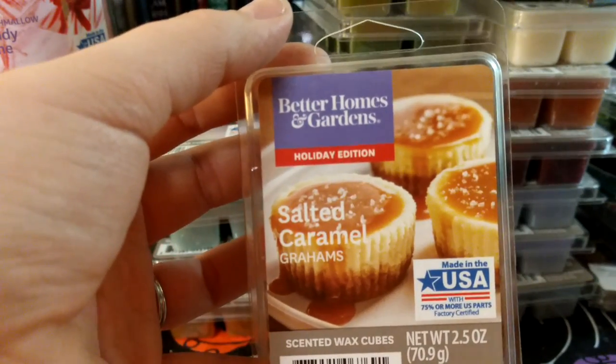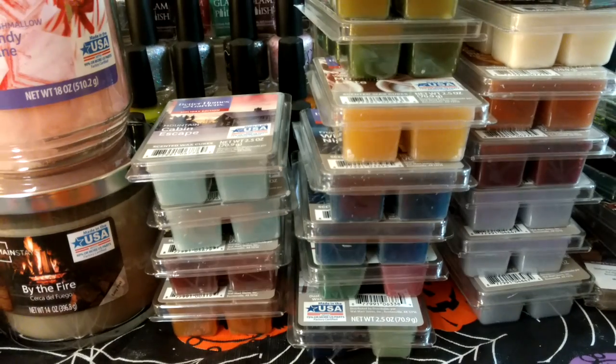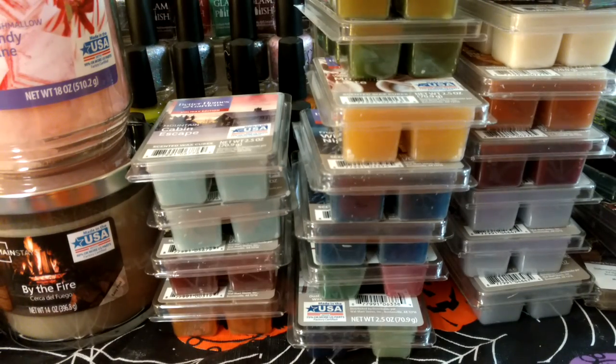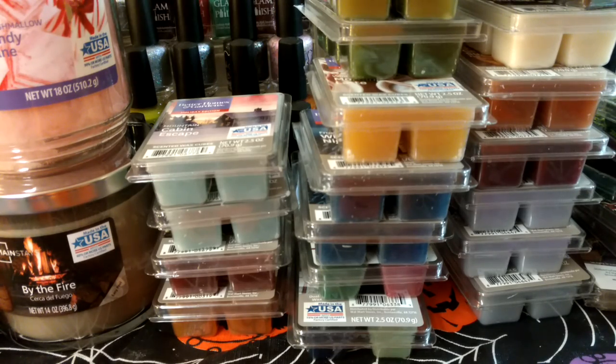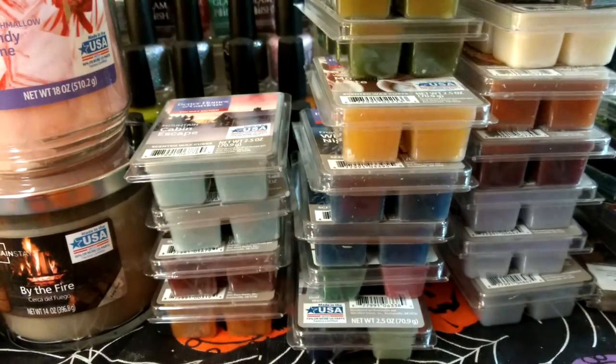This one is Salted Caramel Grahams. If this one is from another year, I don't remember it. It definitely smells like caramel. I'm a little nervous though because it smells like the kind of caramel that smells like chocolate, so we'll see on that one.